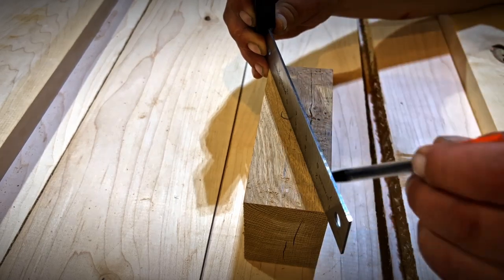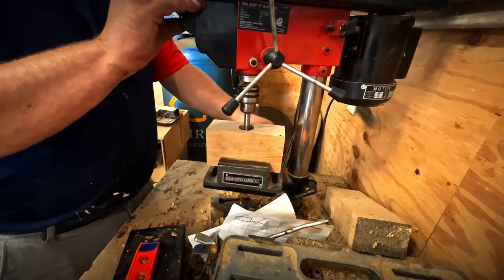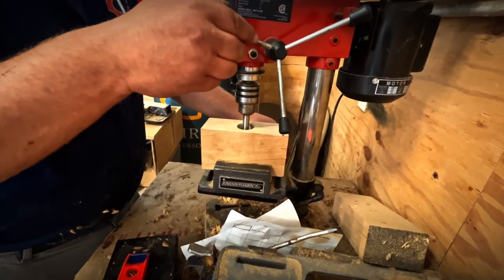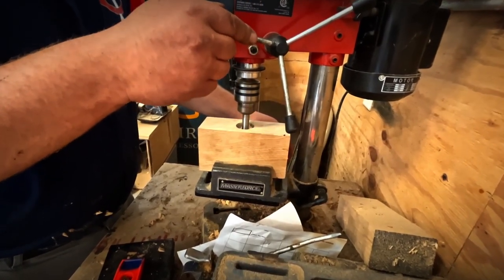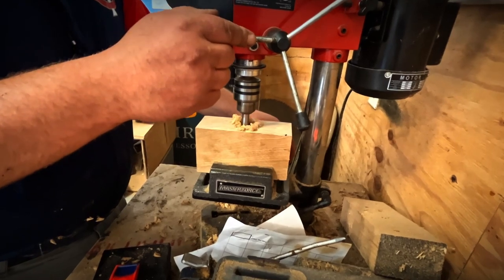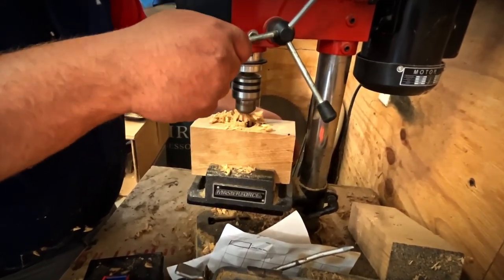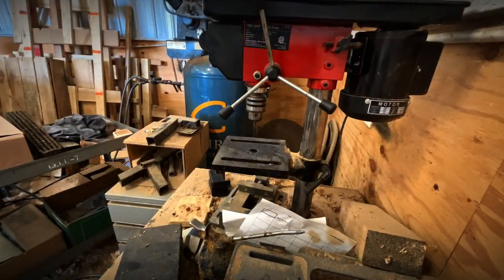Back to the mallet heads — I measure out the center and then drill a hole into it, creating a space for the handle. This is the only step that requires any real precision, because if I don't drill this hole right the handles will end up crooked.